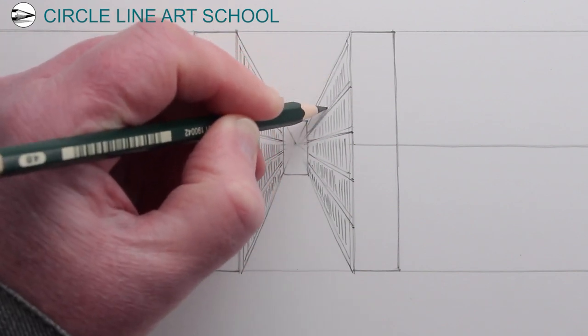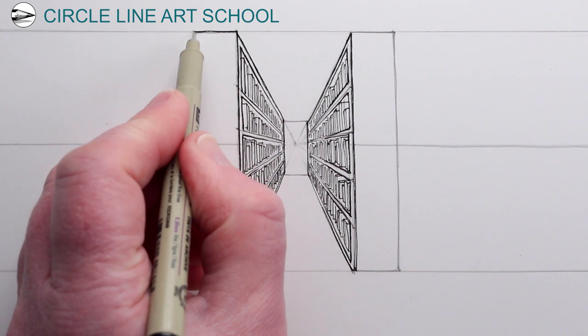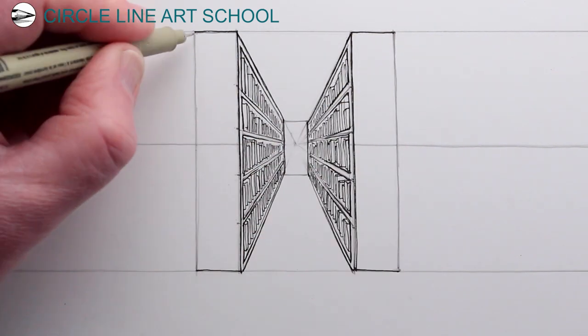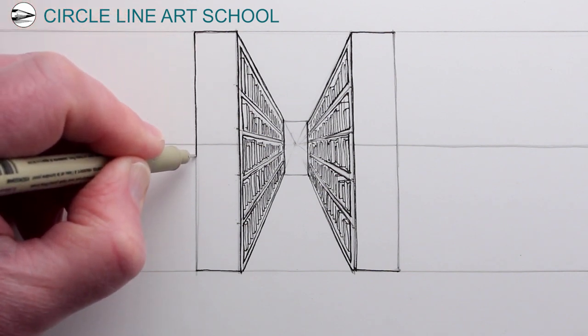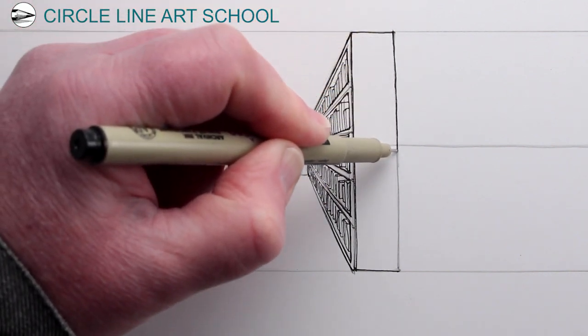So something like that would be a start, and then for this drawing I'm going to go over all of the lines with a pen, because I want it to be a pen drawing. The pencil lines are really helping as a guideline, and then when I draw over the pencil lines with a pen I can put a few more details in.